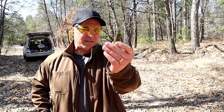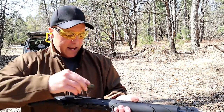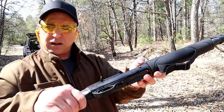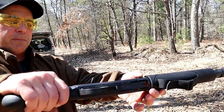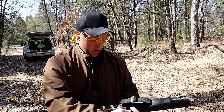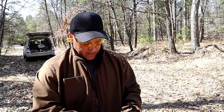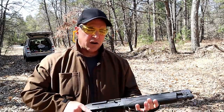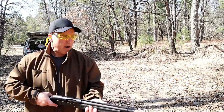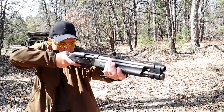Right here I've got the Fiocchi high-velocity bird loads, seven-and-a-half shot as well. I'll put one in the chamber, close the bolt by hitting this button, and then load the rest through the loading gate. This is a high-velocity bird hunting load moving at over 1,300 feet per second. Here we go — same thing, should notice a little bit more energy.